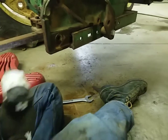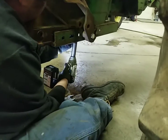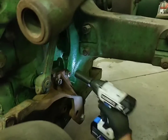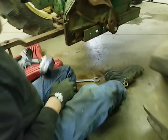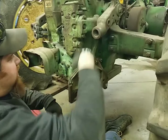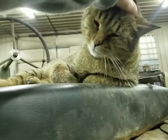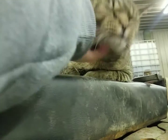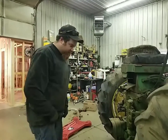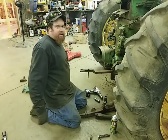There we go — that one's tight. We'll tighten the little one up a little more. There we go, we have our bracket on. Now we can get our arms rounded up, get our arm put on, get this link back on, and this side will be done. We're going to put the third link on this one. Now we're going to start putting the three-point hitch back together — we've got both sides' brackets on.